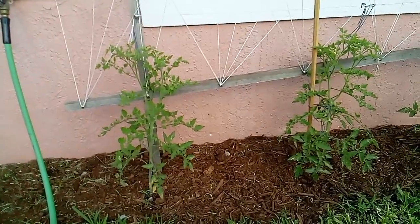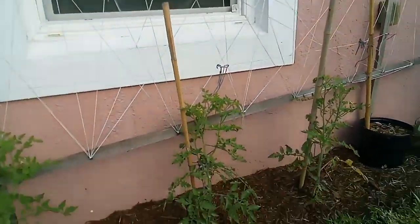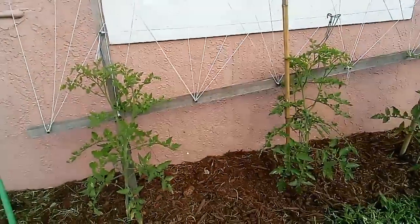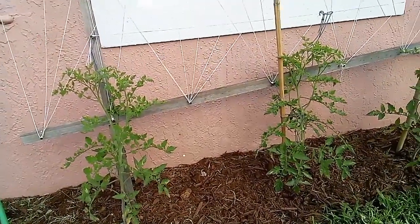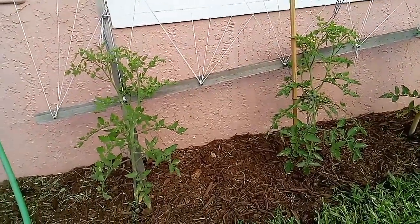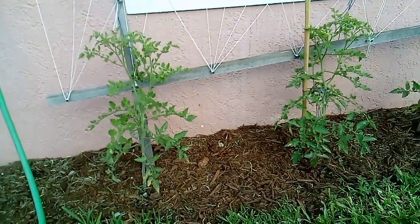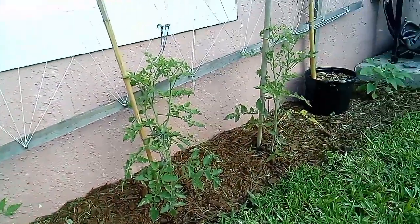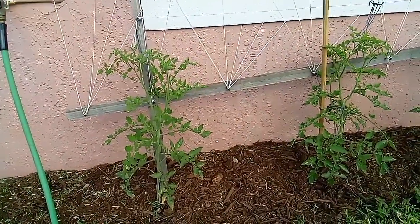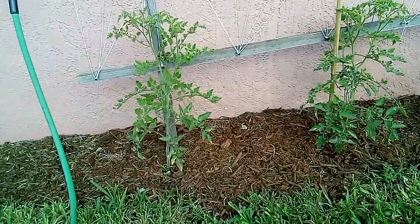These are our cherry tomatoes. As y'all see, we got a trellis where the cherry tomatoes will be going up. We should have tomatoes because they've already started to flower — they don't take long. I planted these about two weeks ago and look how much growth they've done. They're looking very nice. I do got some on the other side of the fence also that are already getting tomatoes.